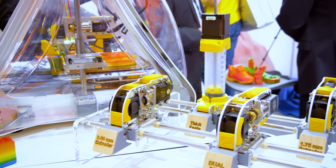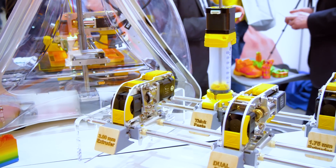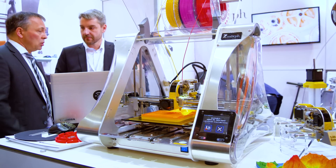We're still at CBIT 2017 at the Zmorph booth. I've heard of you with your 3D printers and the CNC tool heads, but you're showing some very impressive stuff. What is your philosophy, why are you doing it, and what are you doing for those who've never heard of Zmorph?